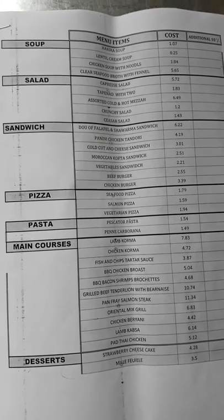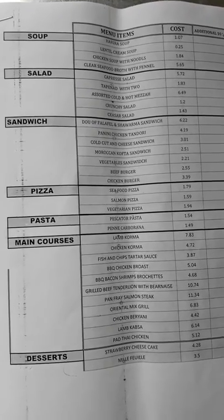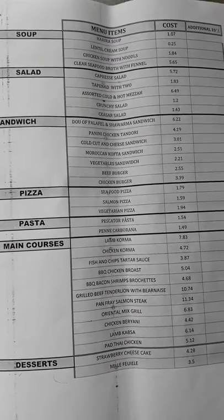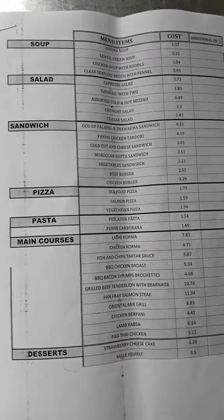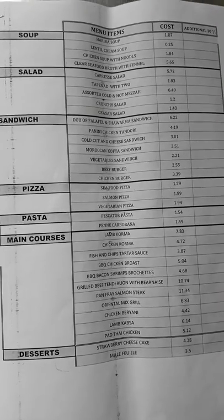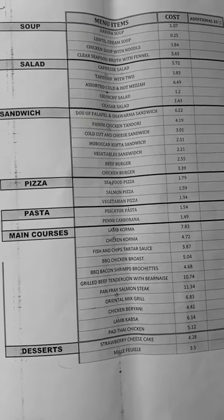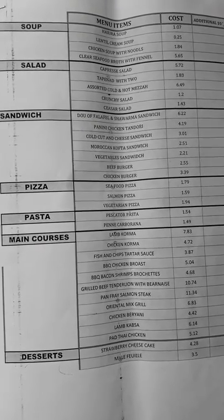If you want to start your restaurant, then you can cost like this. You can see Pizza — Seafood Pizza 1.7 Rial, Salmon Pizza 1.59, Vegetarian Pizza 1.94.